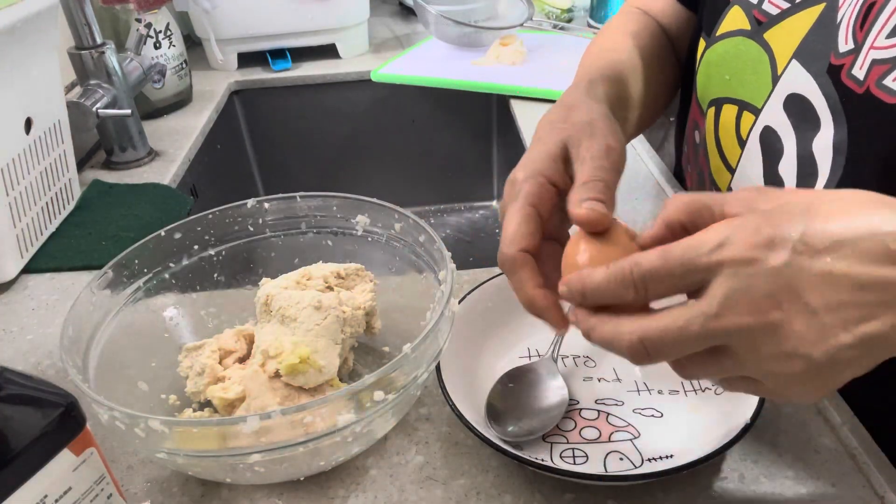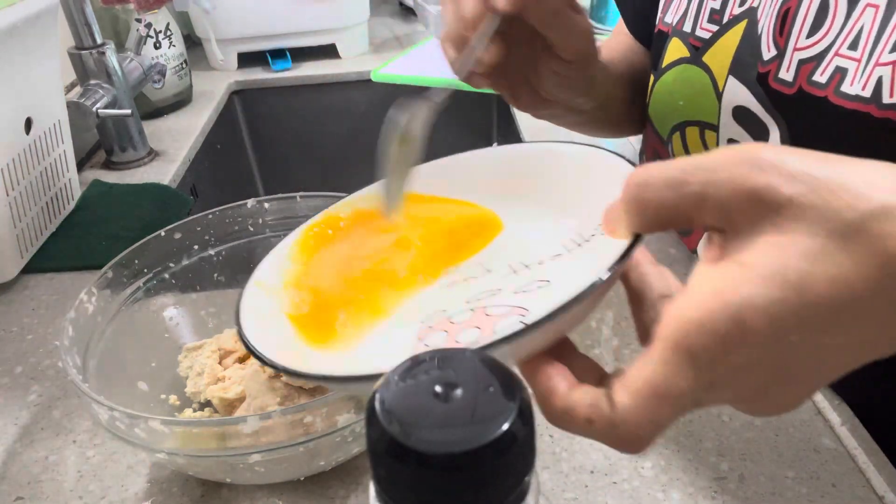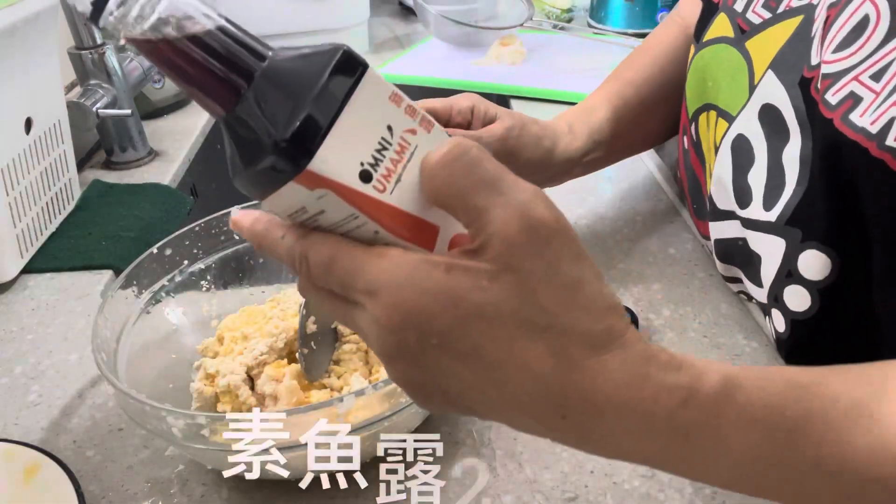Add one egg. I'm going to add the egg. This is a soy sauce for you.